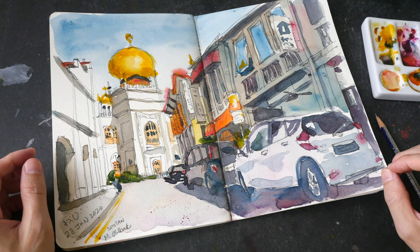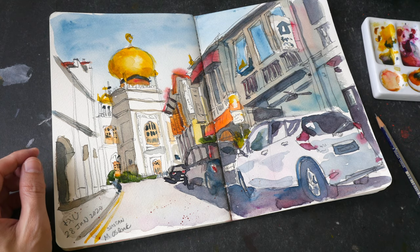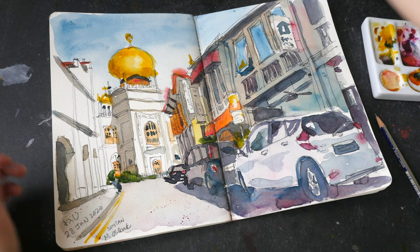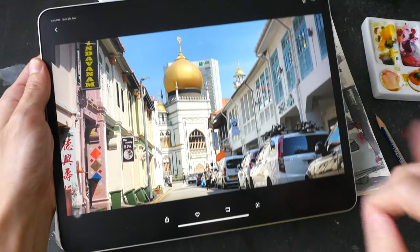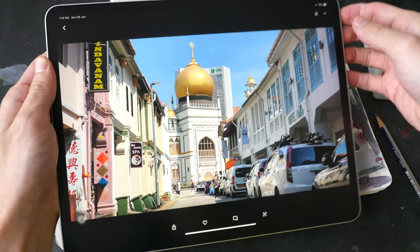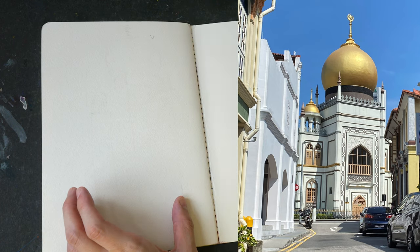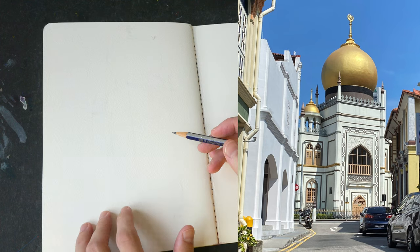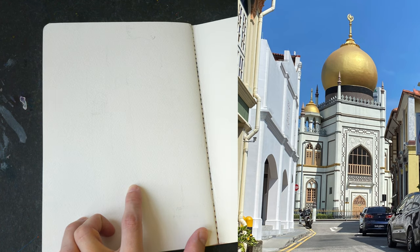Hello everyone, welcome to another time-lapse sketching tutorial. Today I'm going to show you how to sketch with pencil and watercolor using this reference photo, which you can download in the video description below. This is the Sultan Mosque of Singapore, one of the oldest mosques here, and this view is from the street called Jalan Penang.